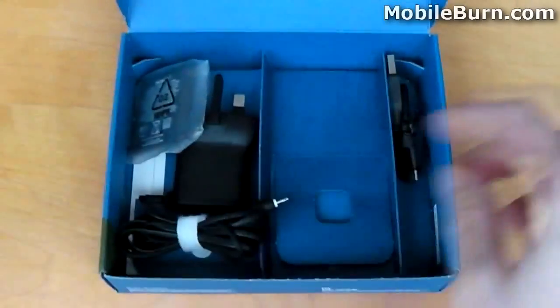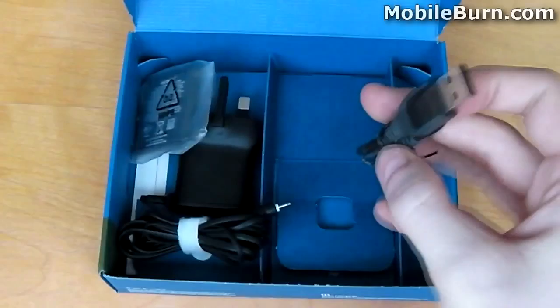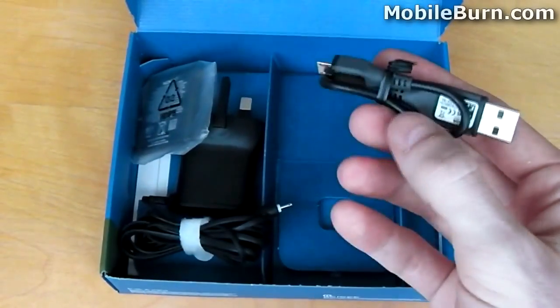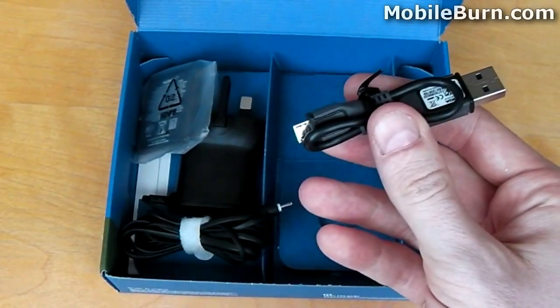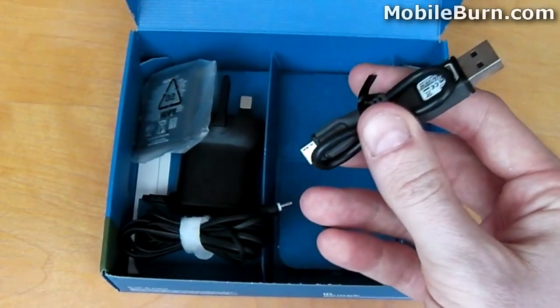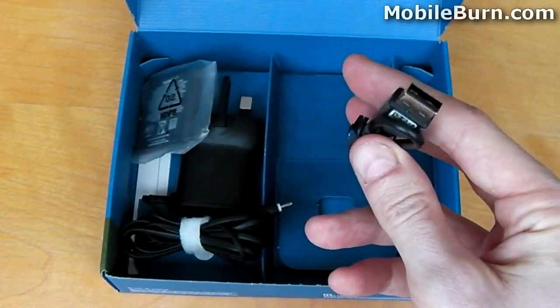Moving on, we have a small USB to micro-USB cable. It's quite short in length, which is great if you're using a laptop that's already on your desk, but not so good if you use a desktop computer — in which case it won't be long enough and you'll have to use a USB hub to get the extra length.